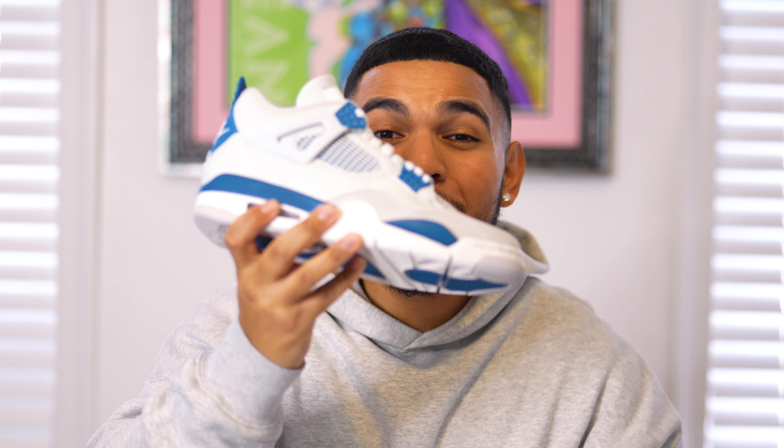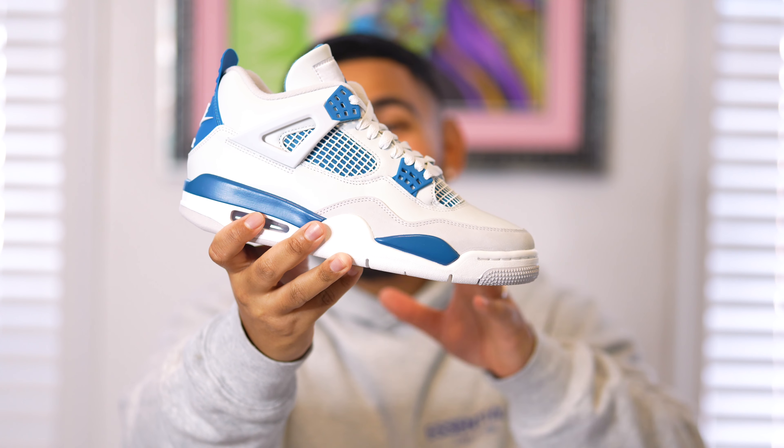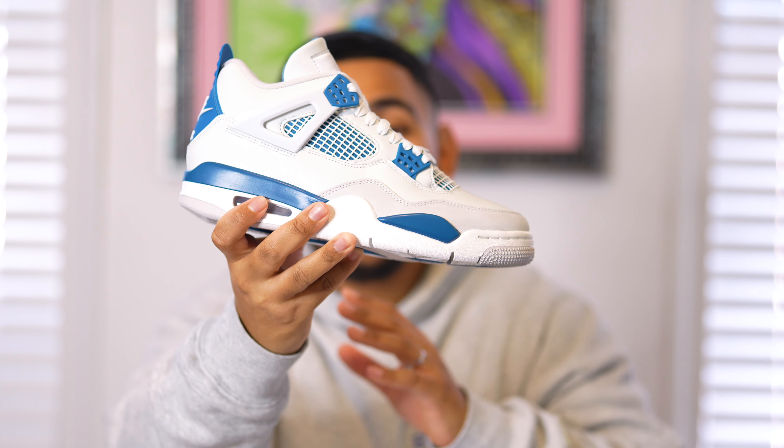What's good everybody, it's your boy Eddie here, welcome back to the channel. I hope you all are having a wonderful day. For today's video we have a sneaker that I am extremely excited to be reviewing — one of my favorite sneakers of all time. Please make sure you hit that subscribe button down below as well as that notification bell.